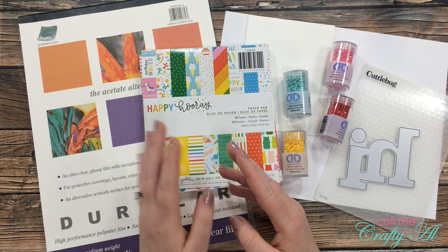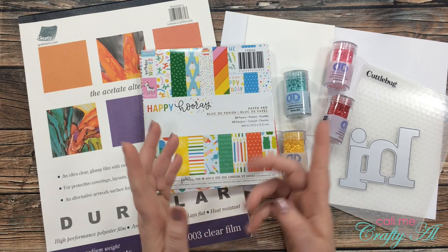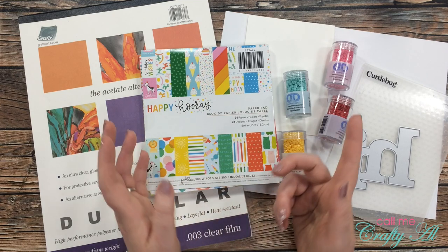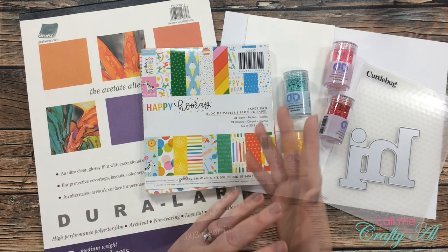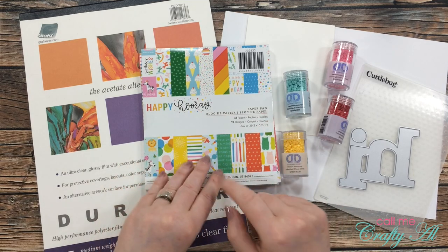Before I get started on my card and the process, I'm going to tell you a little bit about most of the products I'll be using. If I add anything later I'll let you know in the voiceover, but if I leave you with any questions, leave those in the comment section below and I'll answer you as soon as I can. My card today will be pretty clean, simple, quick, and easy.